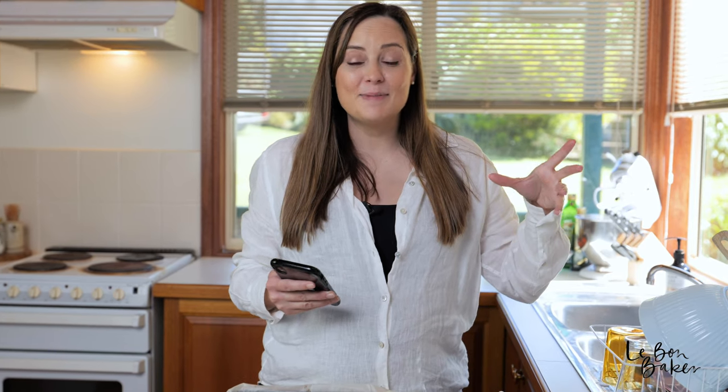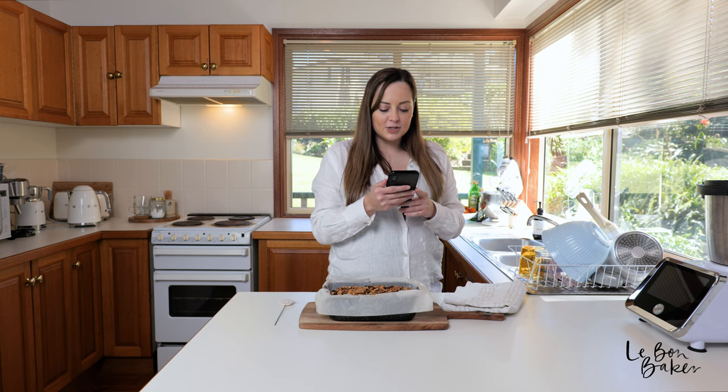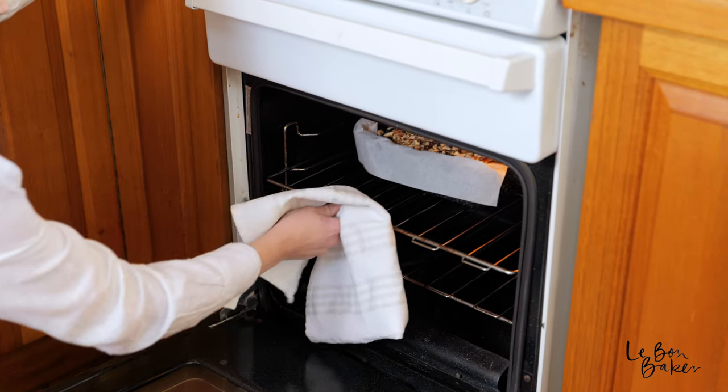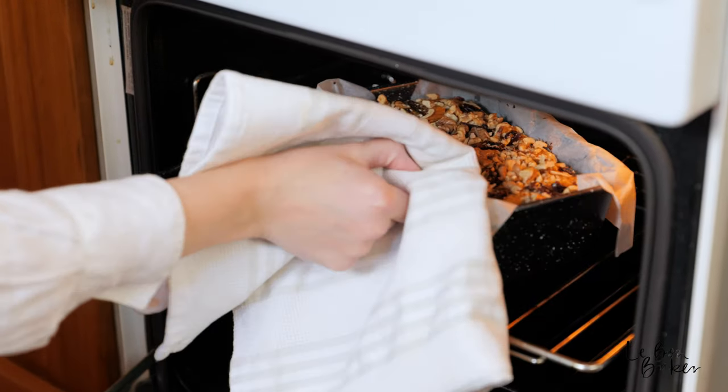While our date loaf is baking away, I have found a really nice positive mantra or quote for you today. I like to do that to give you something to think about and send the good vibes your way. The quote is: 'If you really want something and really work hard and take advantage of opportunities and never give up, you will find a way.' That is a quote by Jane Goodall. It just means never give up, keep going, and you will find a way — your path will open for you. And now it's back to baking.